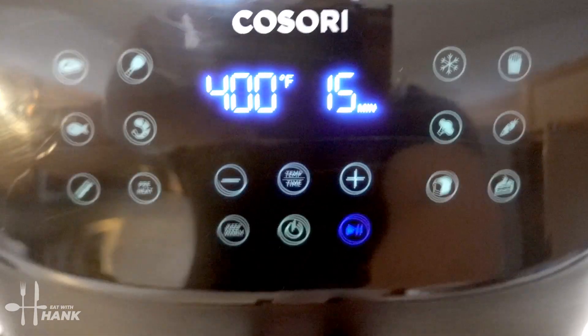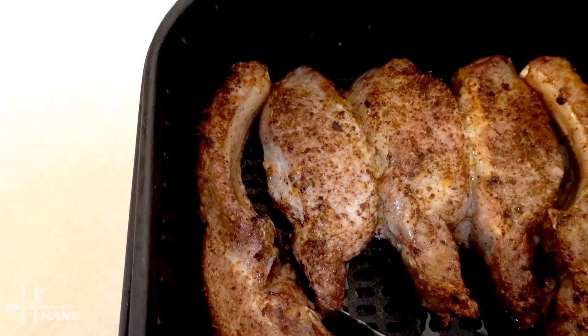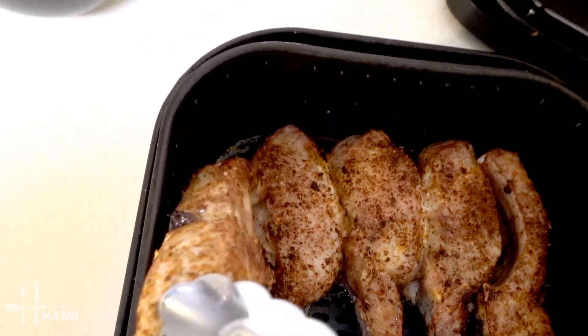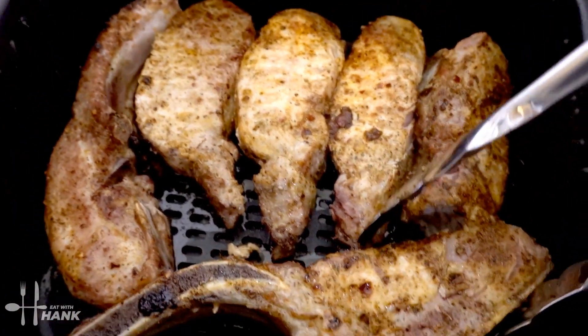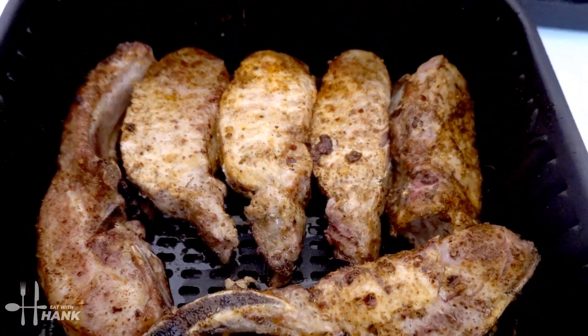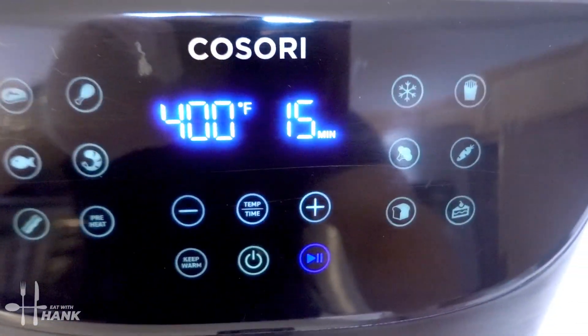Okay, it's been 15 minutes so far. We're at the halfway point. Let's flip them over. Okay, we flipped them all over. And now let's put it back in for the last 15 minutes.